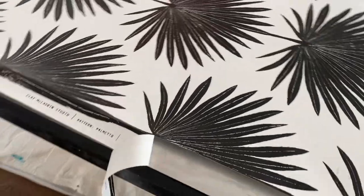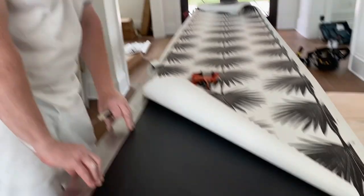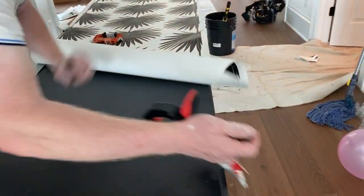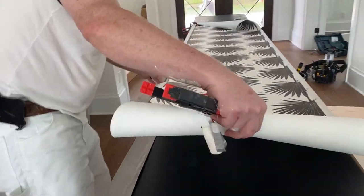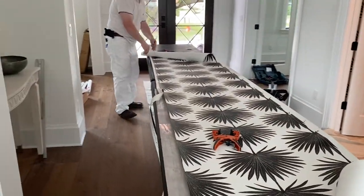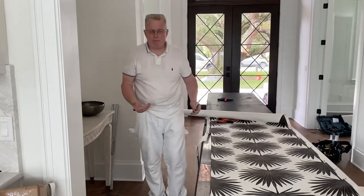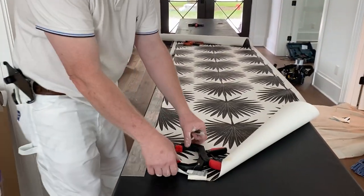We're going to move our wallpaper up. I have a very expensive wallpaper table — the whole nine yards. This goes right against the edge of the table and you cut it. This is the most difficult wallpaper procedure — one of the top five most difficult wallpaper procedures to get this cut right, in my opinion.